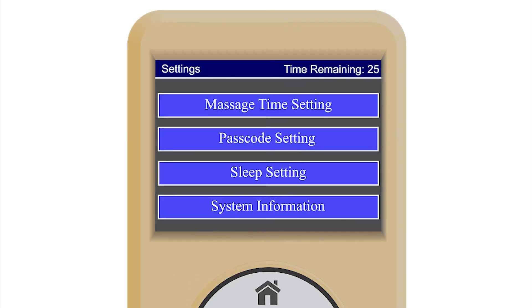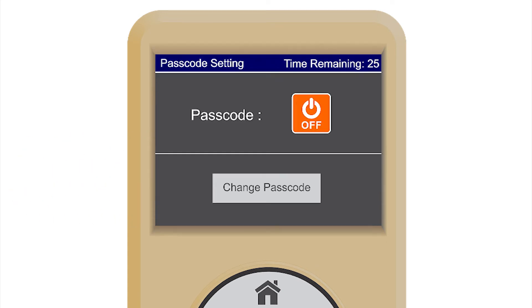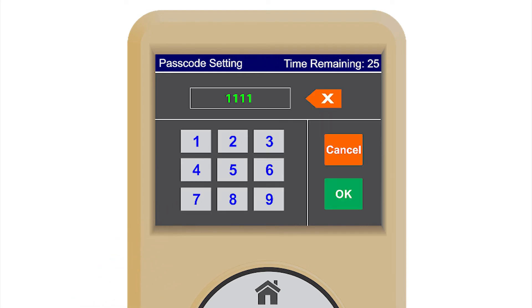Settings. This screen allows users to set up system preferences including massage time setting. You can set a massage time for as short as 5 minutes or as long as 30 minutes. Passcode setting — the Legend Plus also comes with a passcode feature that allows you to lock your chair when you are not using it. This feature helps prevent others from using your chair when you are not around.